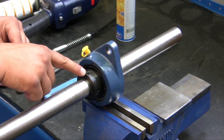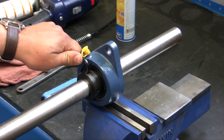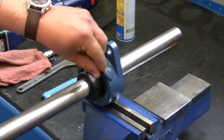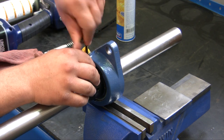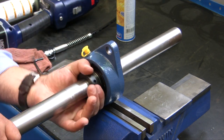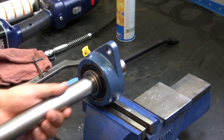Next, we're going to go ahead and remove the Allen screw. Take an Allen wrench and loosen it, then remove the lock collar.